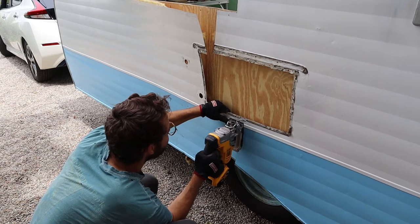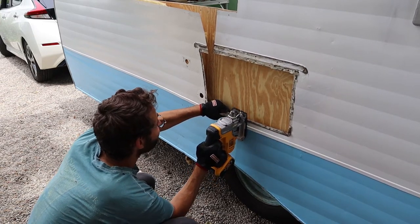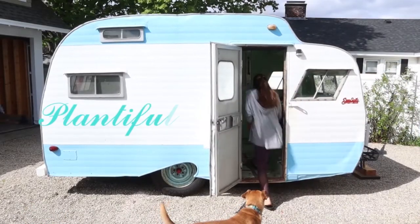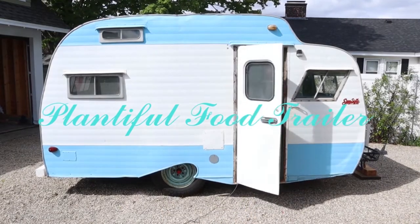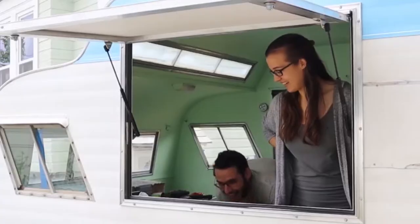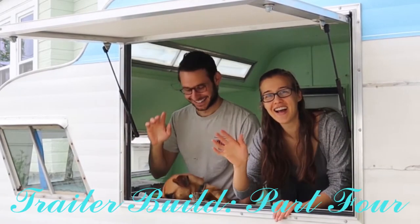We are Mo, Cormac, and Evie. Join us on our journey to build the plantable food trailer. This episode we finally complete many of our unfinished projects and ready the trailer for her transformation into a clean space to cook our plantable food. Enjoy our trailer build part 4.